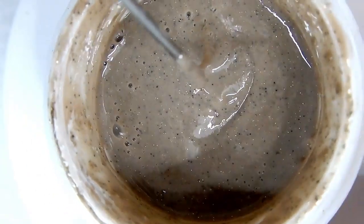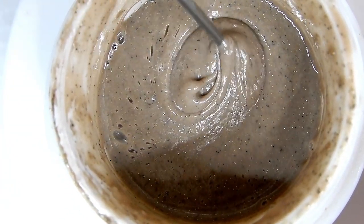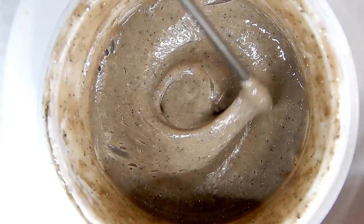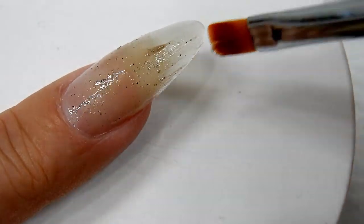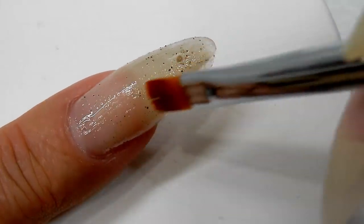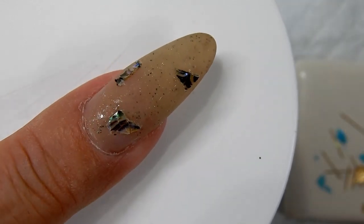The first thing I'm going to do is use this beach sand mix that I made and paint my nail two layers of it — it will make my nail look just like the beach. This is the first layer, and after I cure this for one minute I will do another layer.